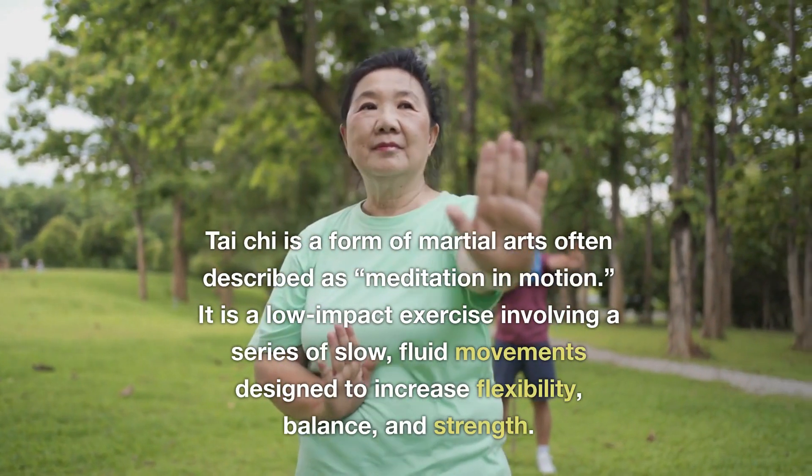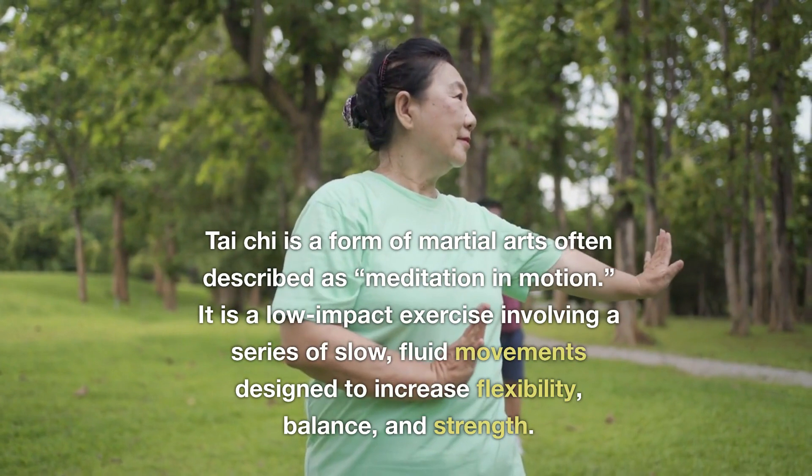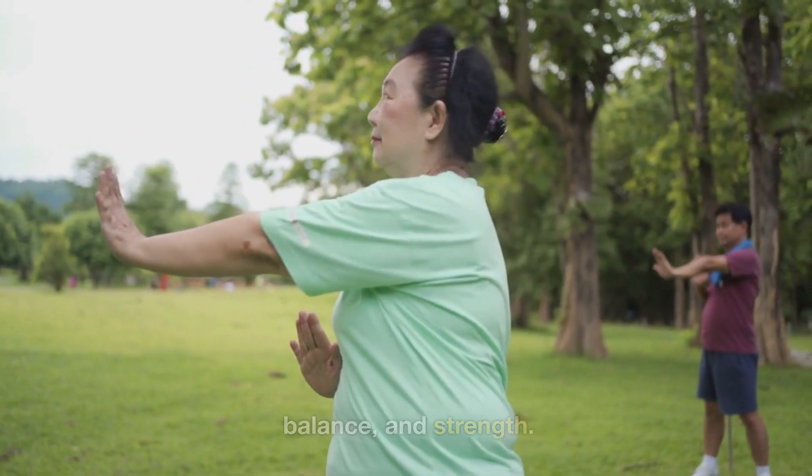Tai Chi is a form of martial arts often described as meditation in motion. It is a low-impact exercise involving a series of slow, fluid movements designed to increase flexibility, balance, and strength.